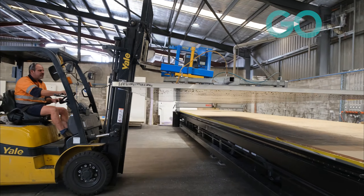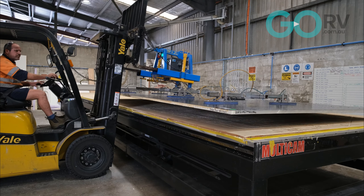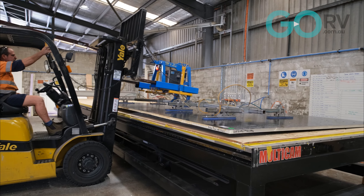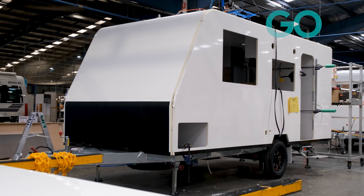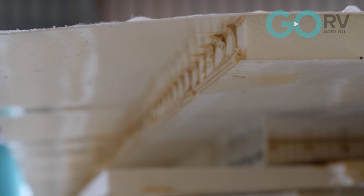A composite sandwich panel offers particular mechanical advantages. The facings absorb traction and compression forces, while the core material resists shear and thrust forces. Even the adhesive or the bonding layer plays a particular role — to keep the faces and the core cooperating with each other, the adhesive must be able to withstand and transfer the shear forces between them.